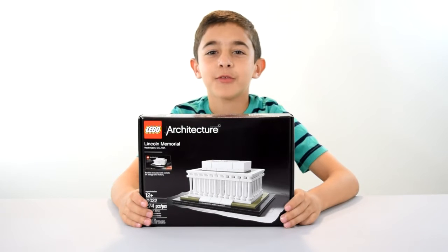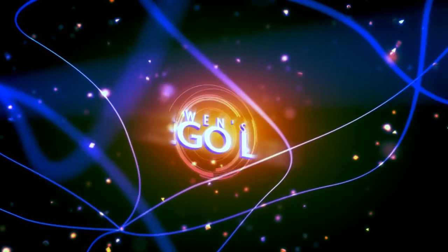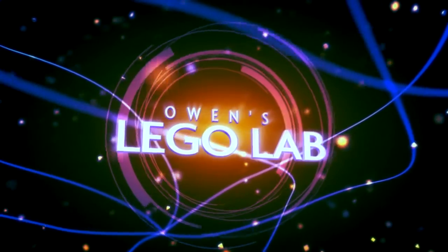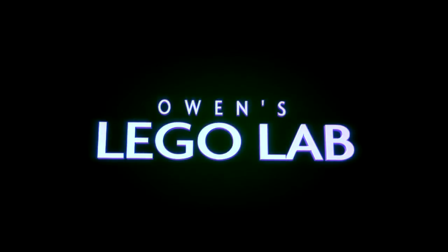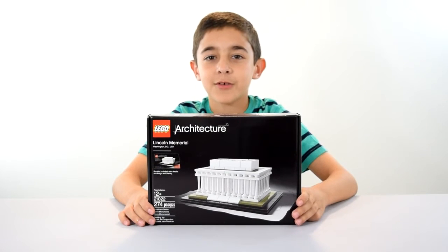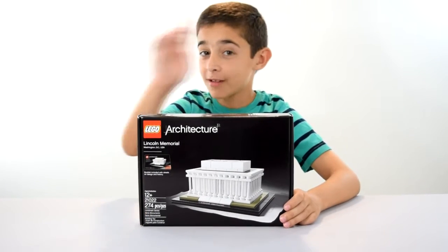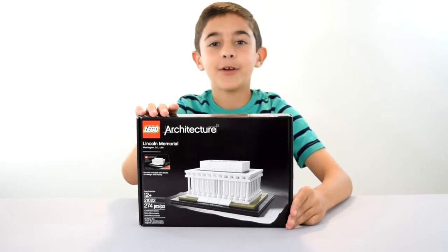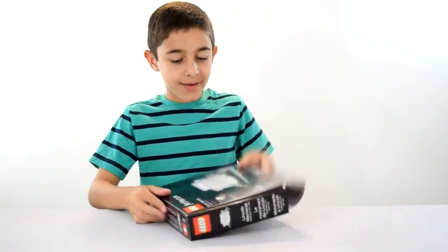Hi, this is Owen from Mullen's Eagle Lab, and today I've got the Lincoln Memorial. I'm going to be building this and showing it to you. This is set number 21022, recommended for ages 12 and up, and it is 274 pieces. This is a new series — it's a Lego Architecture set, one that I've never done before. So here's what's inside the box.